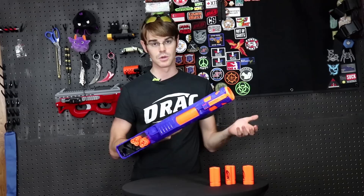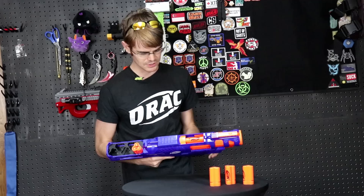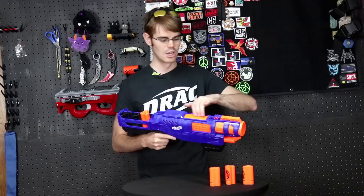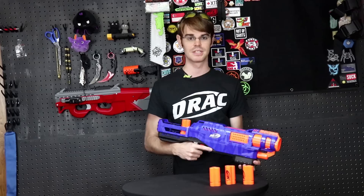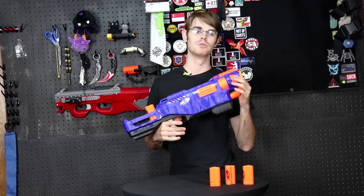The overall ergonomics are not bad. The stock is very short and the handle is very small, but this was designed with smaller foam warriors in mind. The pump grip is good — standard pump grip with a good stroke forward and back. The articulation of what is ultimately a very complicated mechanism is good. The door opens on top and loads nicely. There's one tactical rail up top but no N-Strike attachment point and no stock attachment, which makes me question what the purpose of the Elite line is if you're not taking advantage of N-Strike compatibility.